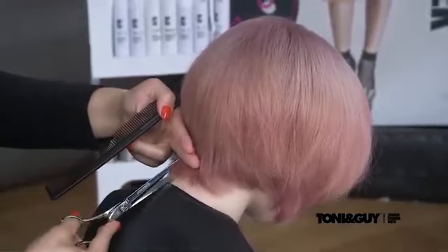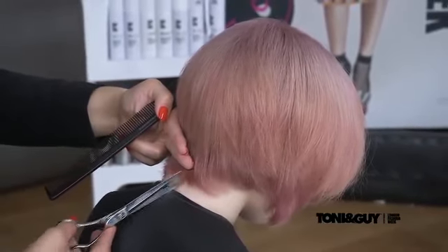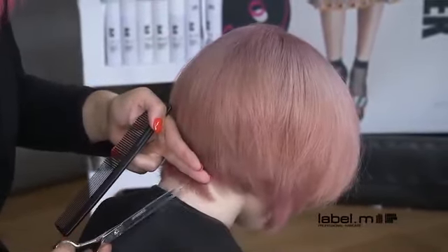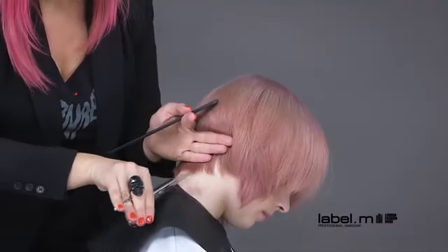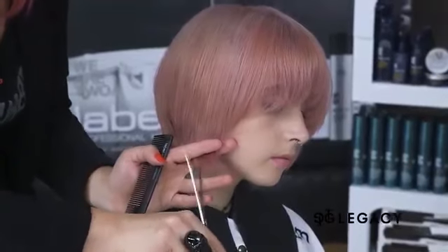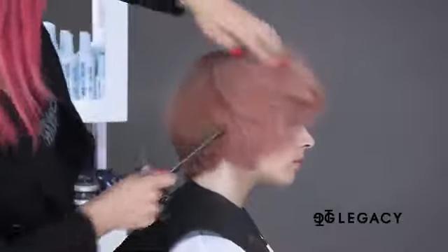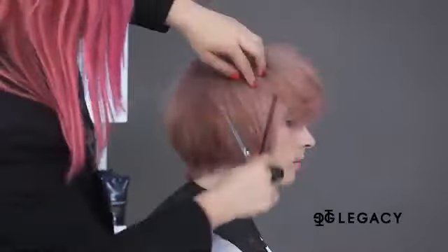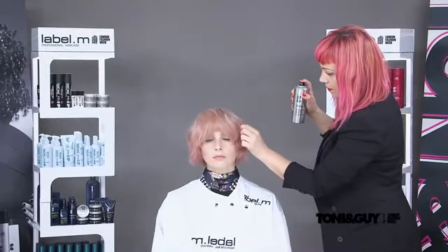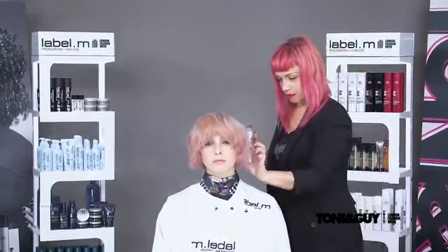Using a deep parallel point cutting technique, the hair is personalized throughout. The perimeter is then softly point cut to remove the excess length. The Label M Texture Volumizing Spray is worked into the hair to create a drier movement, allowing the separation to take place with a matte finish.